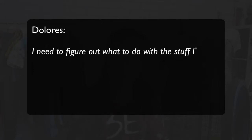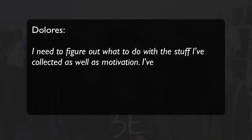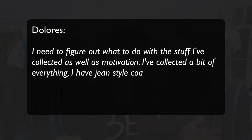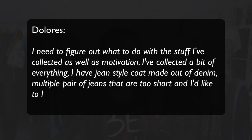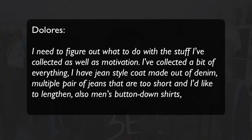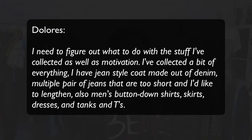Also another quote from Dolores who is a second generation seamstress with many years of experience. She says: 'I need to figure out what to do with the stuff I've collected as well as motivation. I've collected a bit of everything — jeans, a style coat made out of denim, multiple pairs of jeans that are too short and I'd like to lengthen, also men's button-down shirts, skirts, dresses and tanks and tees.' What a big list, Dolores. But actually I have almost the same items and I believe most of you who want to rework old clothes also have.